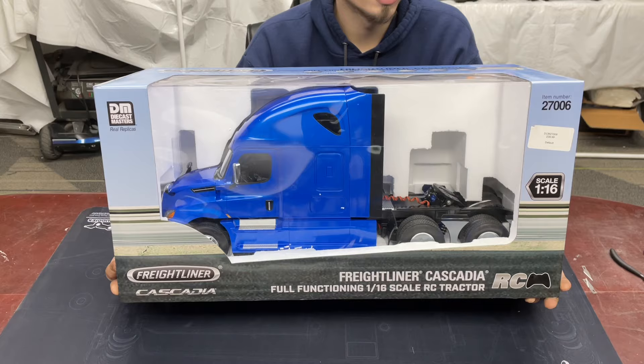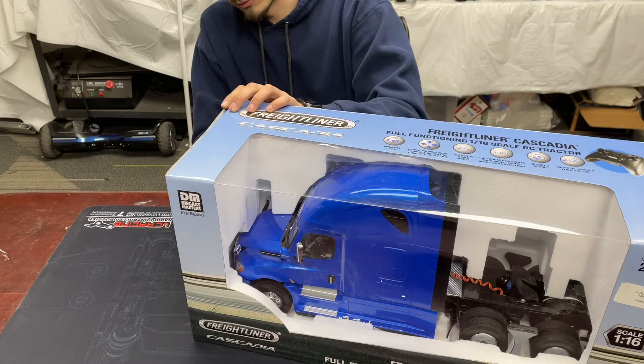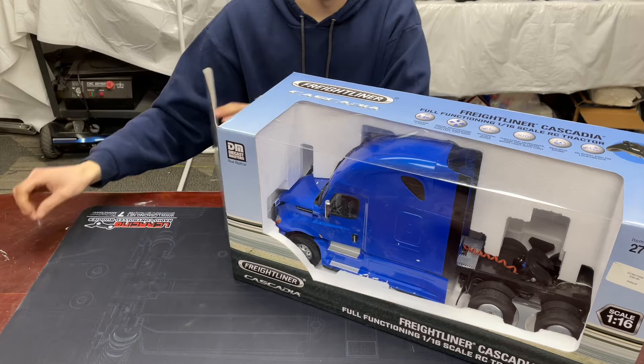I'm going to go ahead and open it up and just take the truck out so we can take a look at it. Hopefully the battery's got a little bit of juice in it — we'll turn it on and see what the lights and stuff are about. I haven't personally even played with this truck or seen one out of the box. Just ordered it and we're here.